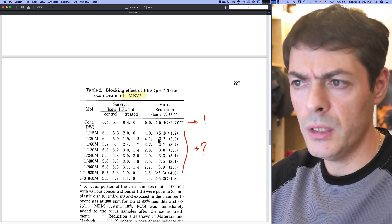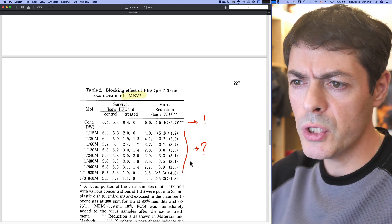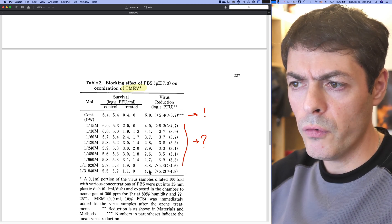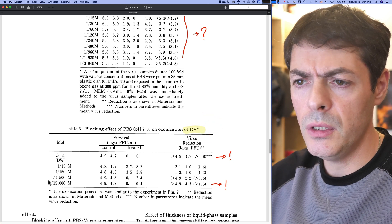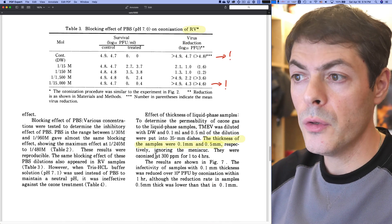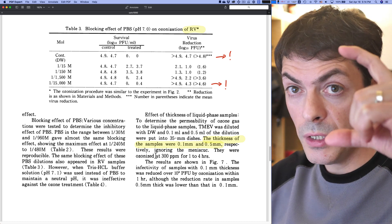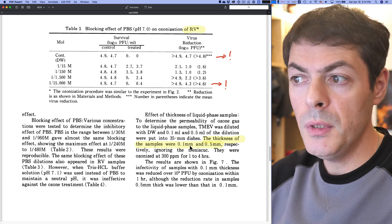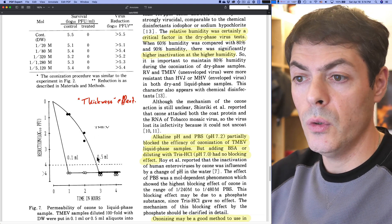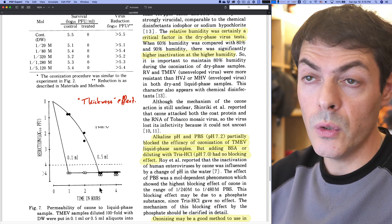Even in significantly dilute solutions the effect is blocked — though I don't fully understand the initials used. Diluted 15 times (1/15th molar concentration of PBS) they get five logs, but diluting PBS only twice drops it to three logs. That's why I put a question mark here for myself — there are some questionable effects. Only at significant dilutions do they get back to four or five log reduction, and for the other virus they need to go to a 1/15,000 molar solution to get back to a five log reduction. The authors also studied sample thickness — from 0.1 to 0.5 millimeters in their dish — and as expected, the thicker sample takes longer to disinfect, though complete reduction is achieved in three hours. So if your samples are wet, it will take longer to disinfect them.